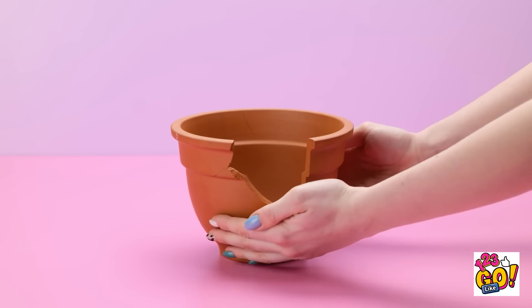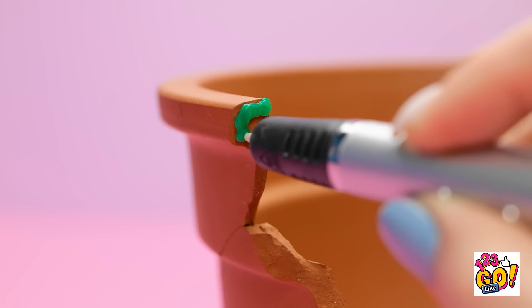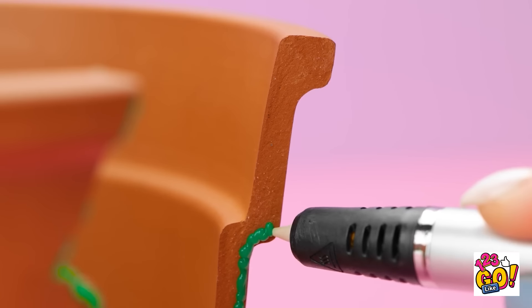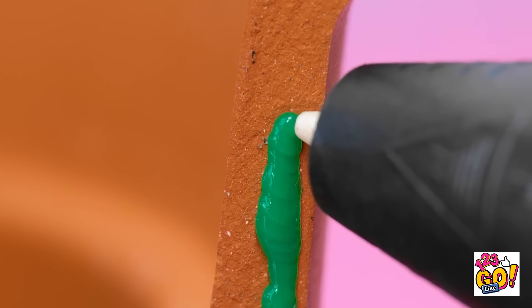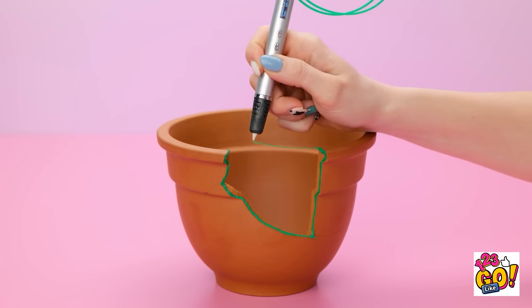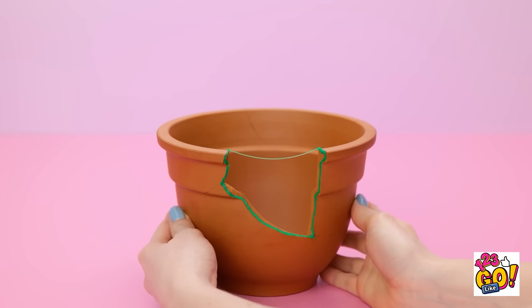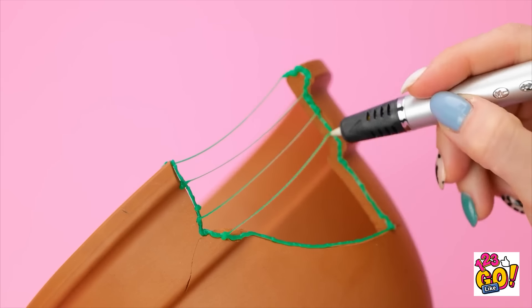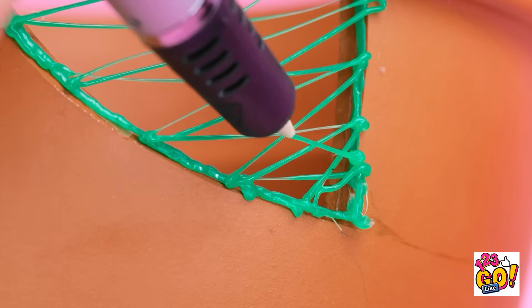There's no need to throw out this plant pot. Just grab a 3D pen. Start by drawing down the side of the pot. Apply the plastic at the very edge of the plant pot. Make sure you don't miss any spots. Almost there! Once that's done, create a strand of plastic from one side of the split to the other — we want to join both sides up. Perfect!